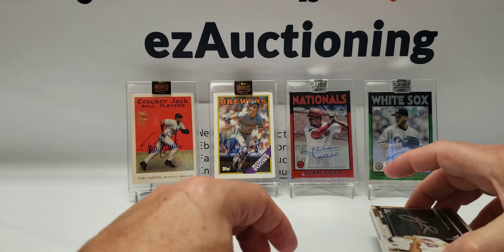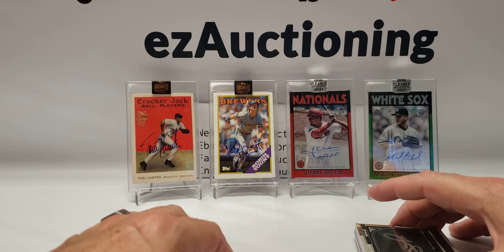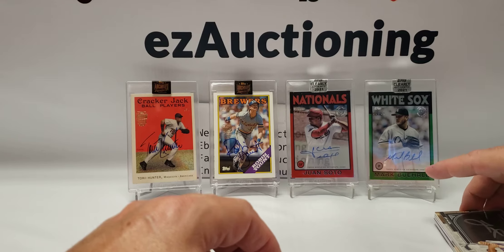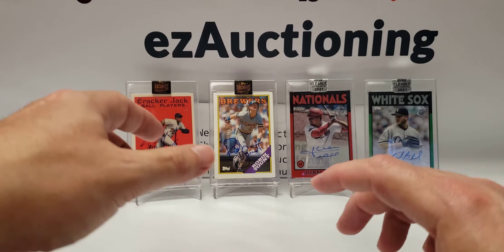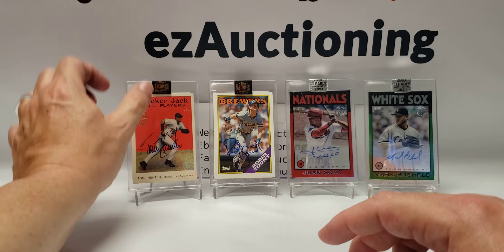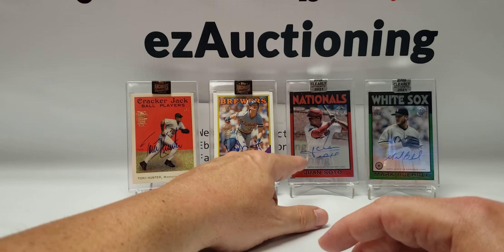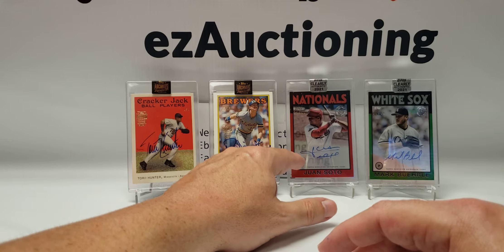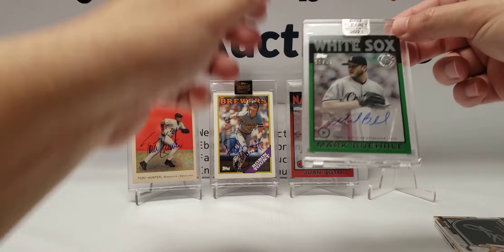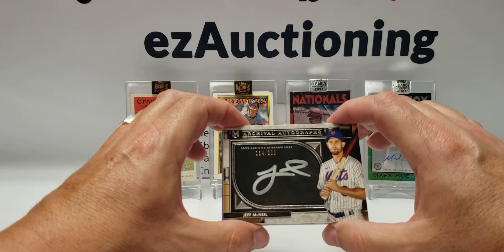That was not a bad haul. I'm probably going to hold on to the Soto and sell all the other ones on my eBay account at some point. I'm going to go back next week and if he has any left, buy a couple more. Recap: a one-of-one Torii Hunter Cracker Jack card from the '88 Topps buyback; Robin Yount numbered to 16, it's number 4 of 16; a 5-of-50 red parallel Juan Soto; a green parallel Mark Burley numbered to 99, number 56 of 99; and the Jeff McNeil 134 out of 300.